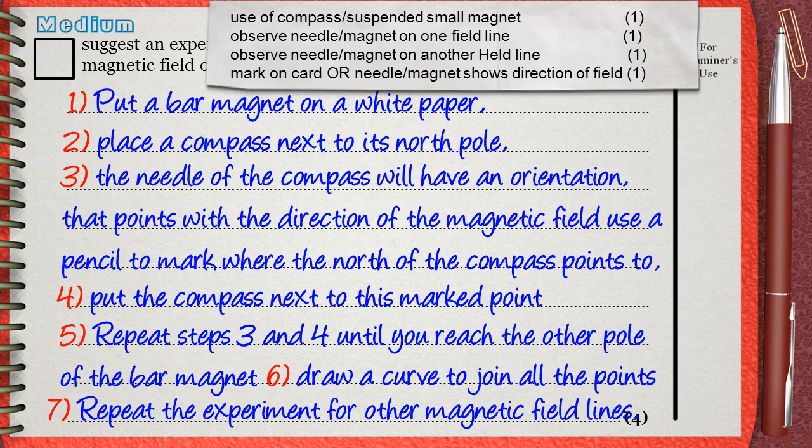Let's see what the mark scheme says. The mark scheme awards one mark for the use of the compass — this is what we said in step two. The second mark is for observing the needle to draw one field line — exactly what we said in step three, that the needle of the compass will have an orientation that points with the direction of the magnetic field. The third mark is about repeating for other lines — what we said in step seven: repeat the experiment for other magnetic field lines.